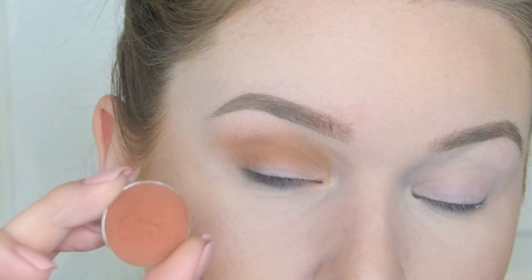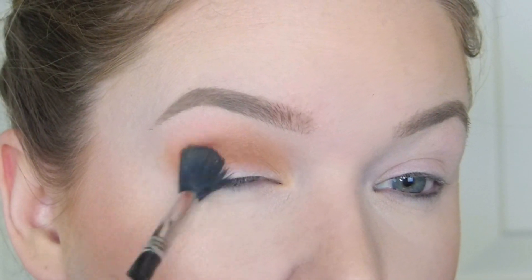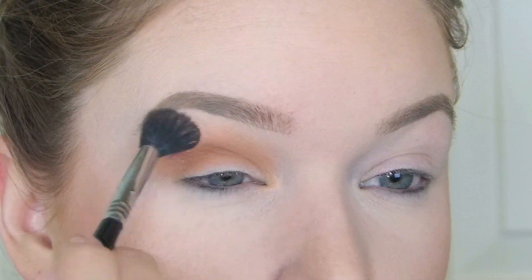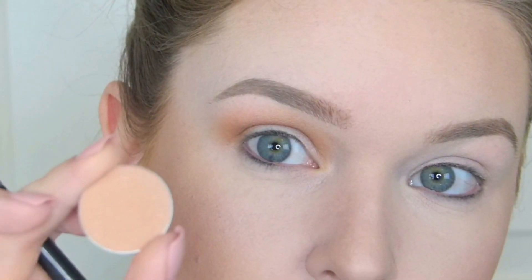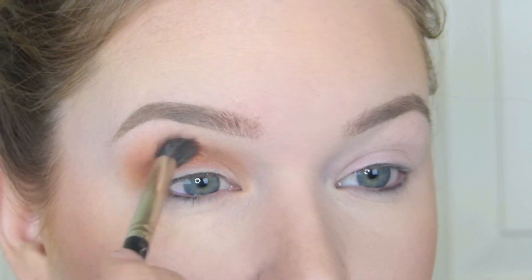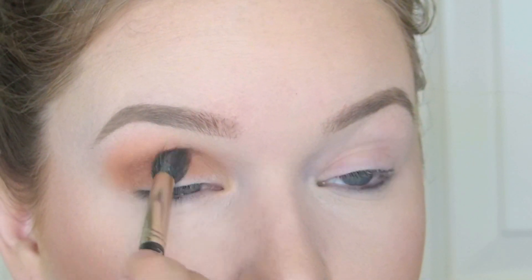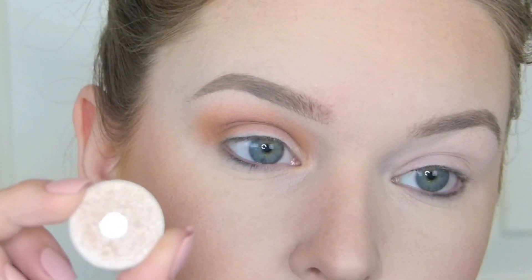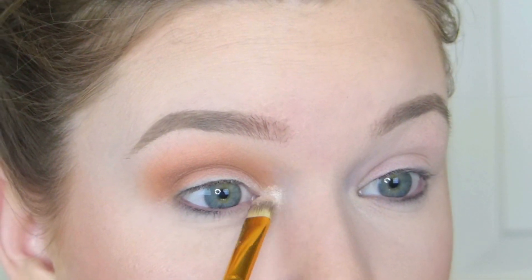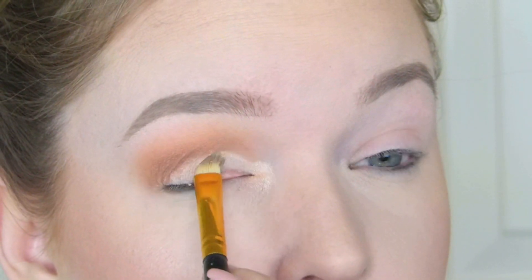Now, Coco Bear — I'm going to go in with my MAC 230, being really careful where I'm putting this because it is a very pigmented eyeshadow, and I just want to focus it on the outer corner. And then going back in with my Sigma E40, I'm just really blending out the crease. I don't want it to be too harsh anywhere. So I'm going to go back in with Creme Brulee, and I'm actually going to be using my MAC 286. This is just a really fluffy duo fiber blending brush, and I love this for blending out shades on top of my transition shades.